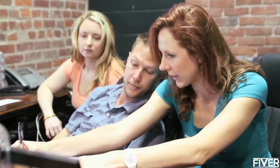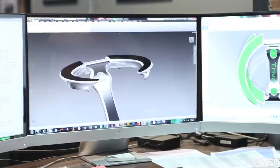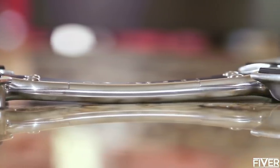We spent a lot of time thinking through every detail of this product, considering different materials and various models before arriving at this final design. For example, in the fully open position, the spine is shaped to arch away from dishes and minimize contact with hot surfaces.